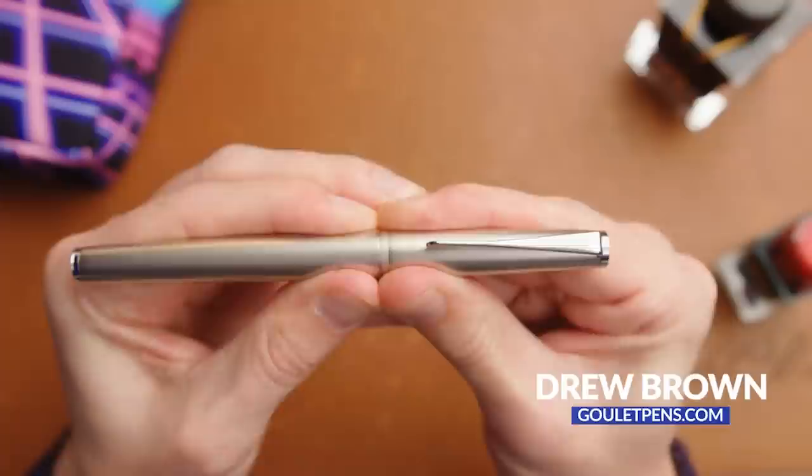Hi, my name is Drew Brown from the Goulet Pen Company, and today I'm going to show you the very basics of how a fountain pen works so that you can decide for yourself whether or not it's easy.